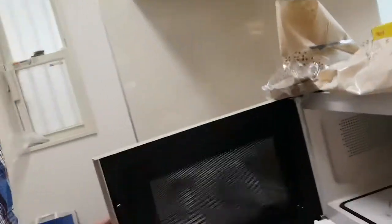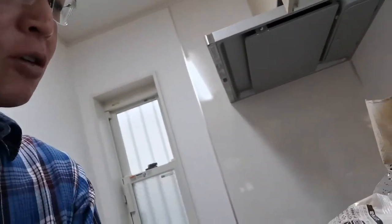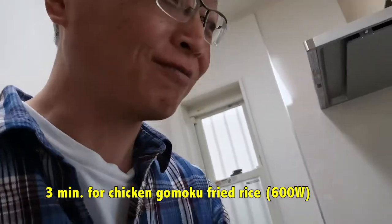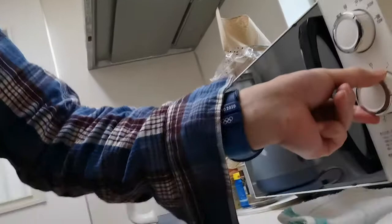Now I'm going to take that out. It's hot and I'm going to place it right here. With this it says 3 minutes with 600 watts. Here it is. I'm going to wait. Okay, now I've waited for 3 minutes, I'm going to take it out of the microwave.